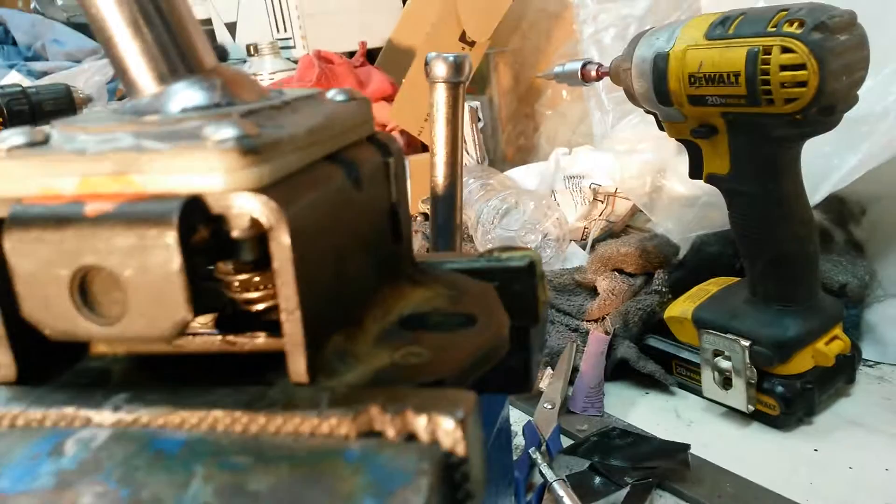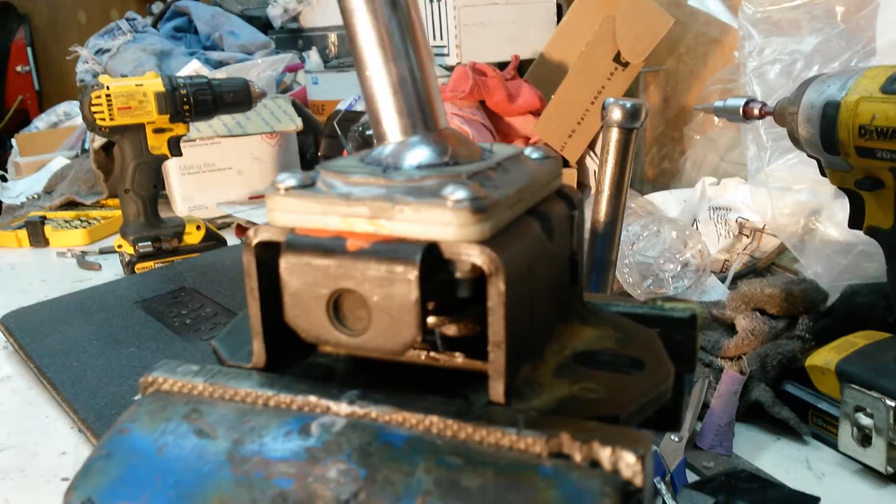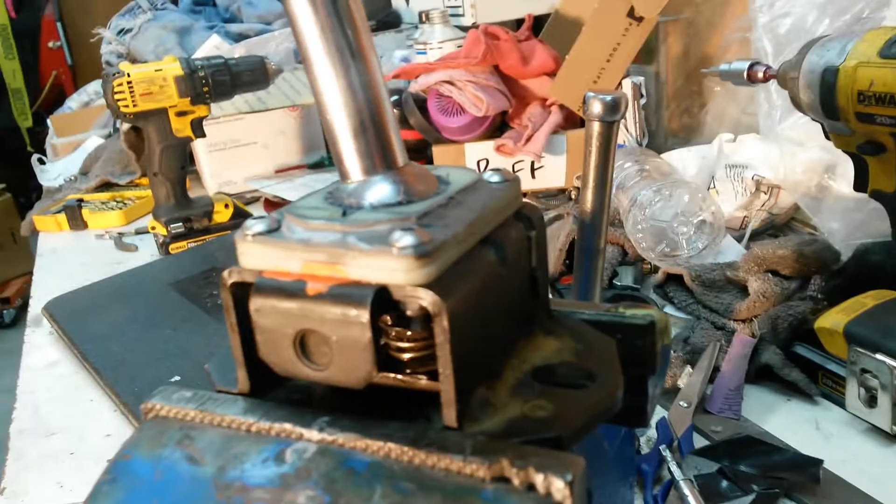We're looking at the other side of it, and to get over to reverse, you'd be over here on the first, second, and then you pull the lever on the handle, and the washer comes up, and now you can go a little farther into the reverse area. And then as soon as you pop out of reverse, that washer will spring down and keep you out of reverse again.